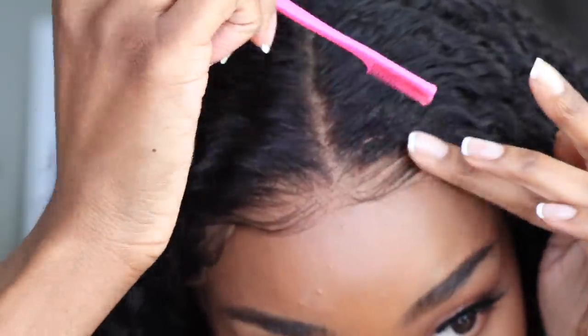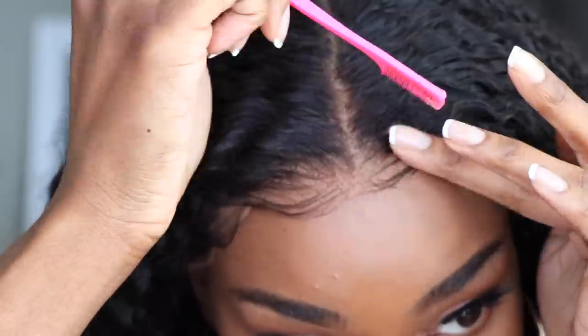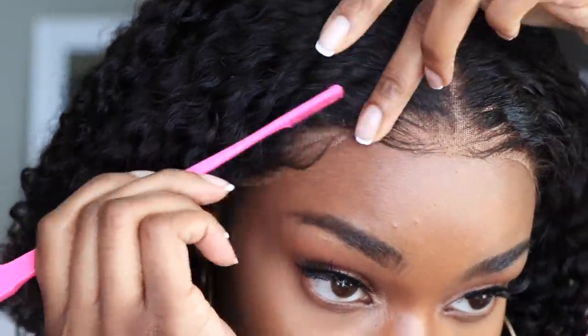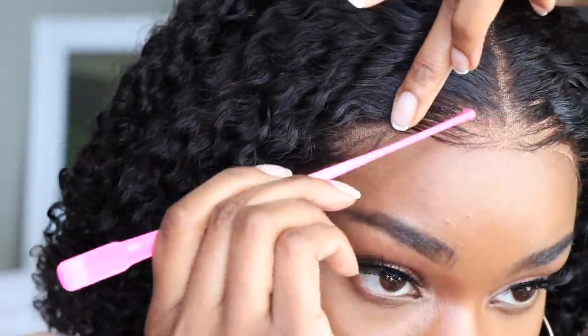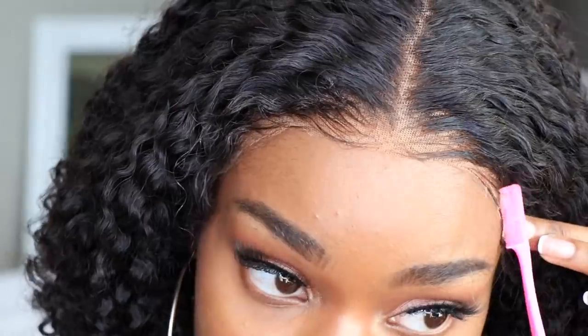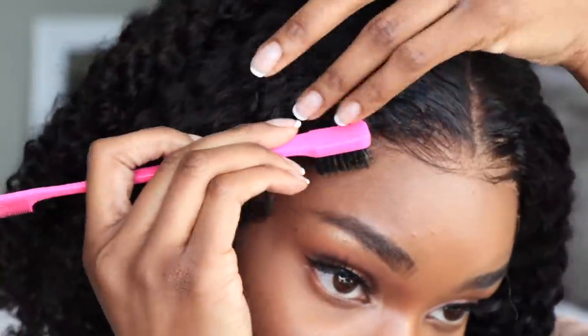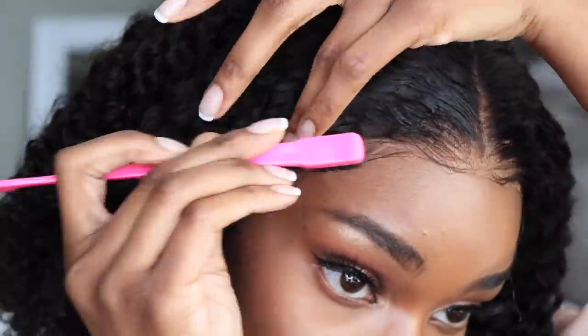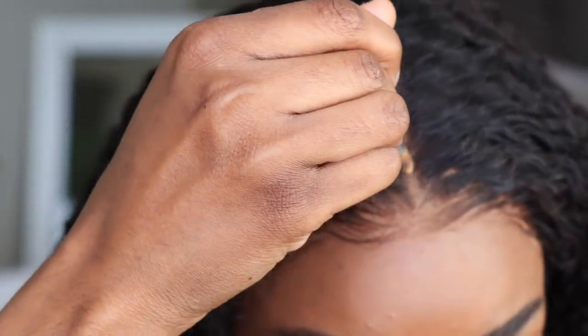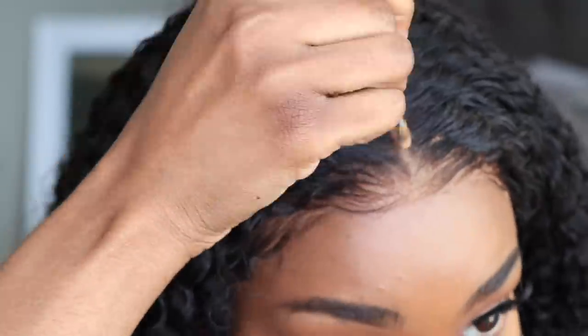Now I'm going to take my Extreme Hold gel and fix up those baby hairs a little bit. I kind of decided I wanted to tone it down just a little because they were looking a little wild. So I'm going to use my edge brush and that gel and just gently sweep it — molding it to my head and creating some depth.